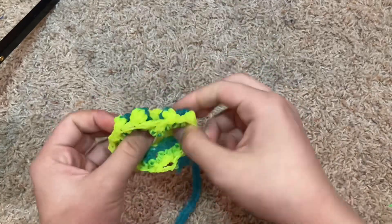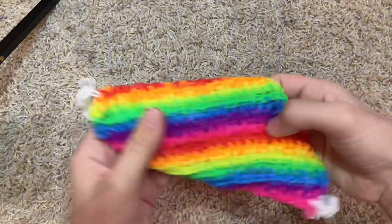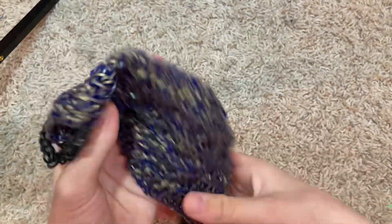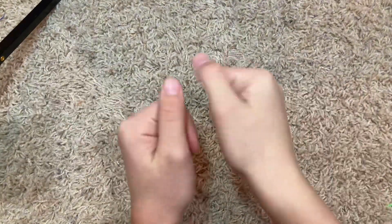Then we got this belt I made when I was bored — I did not know what I was doing. We got this rainbow mask, and then this other mask that I made while watching a FNAF live stream — it's really nice, like cool duet or medieval bands, I think. That's that.